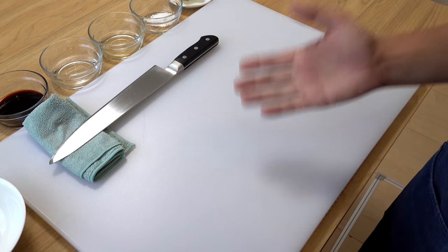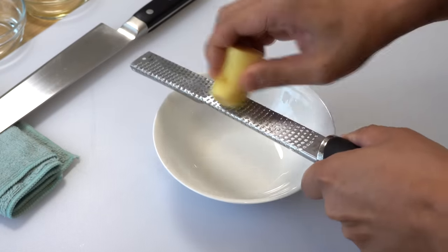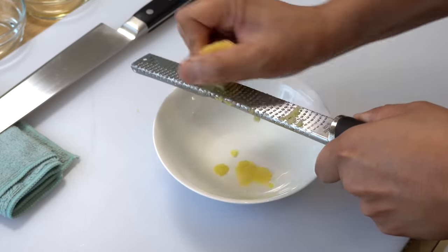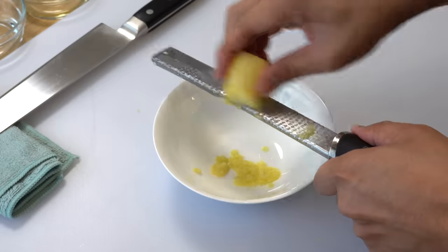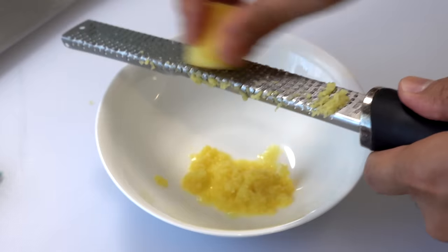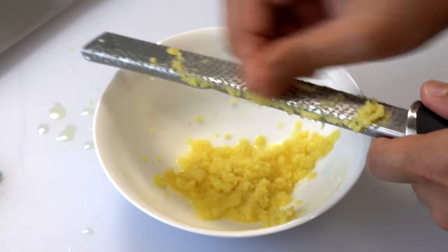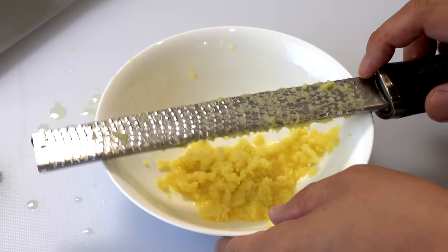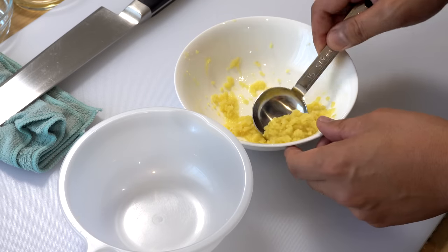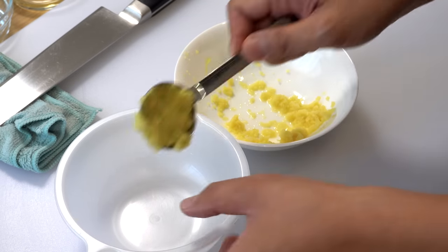Let's start with making the sauce. First, please grate the ginger. Ginger is one of today's main ingredients, so we are preparing a generous amount of it. If you use too little ginger for this dish, your pork and onion won't get enough ginger flavor, which will be disappointing. So please go ahead and grate a good amount of ginger. Once you have finished grating, take one and a half tablespoons of the grated ginger and add it to a bowl.